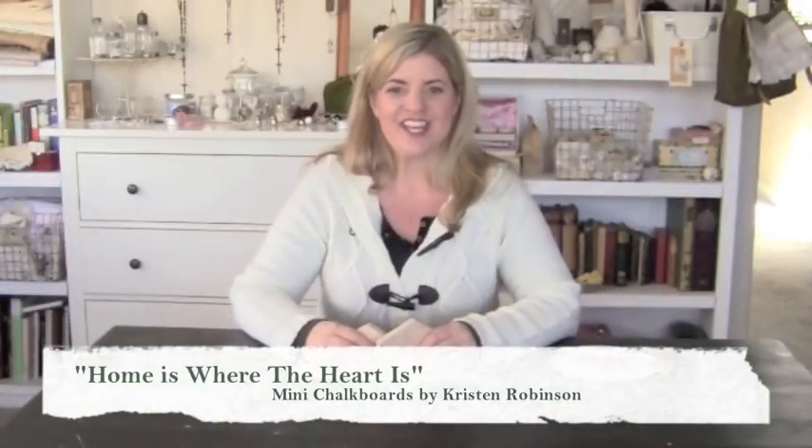Hi, I'm Christine Robinson and today we're going to be taking these great wooden houses and turning them into little miniature chalkboards.